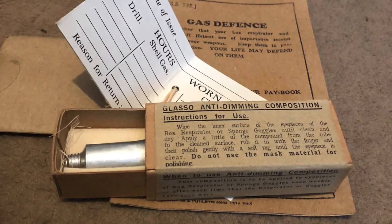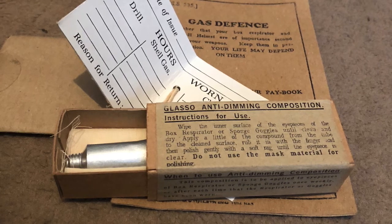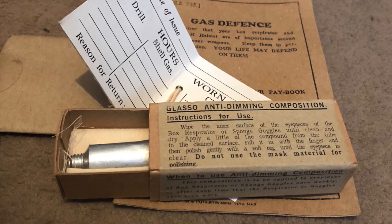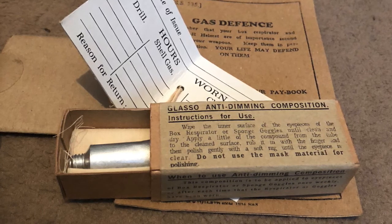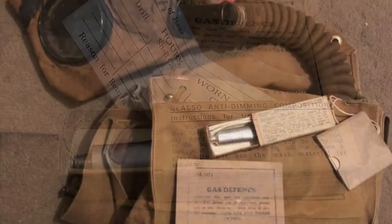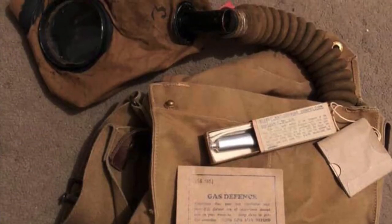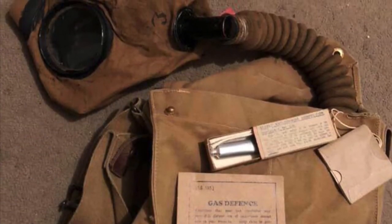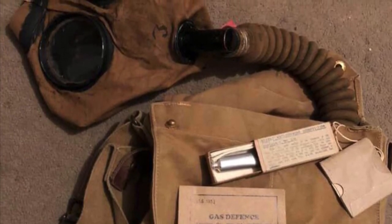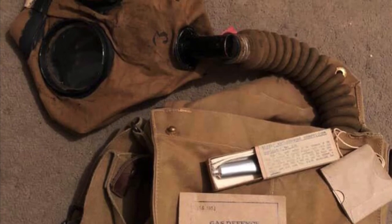Here we have some reproduction items that you'd find in the original SBR bag: our gas defense leaflet, our gas diary for when worn, and our anti-dimming cream. And here we can see the respirator complete. Now your respirator is ready to be used for your living history events.